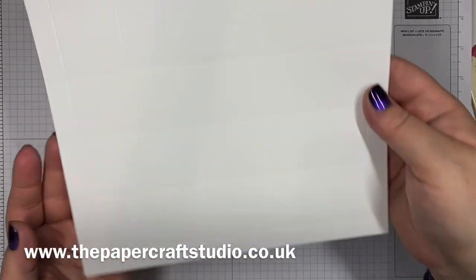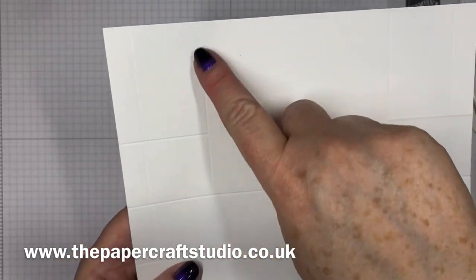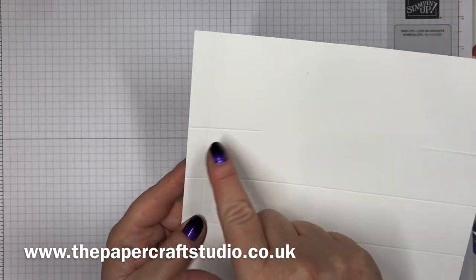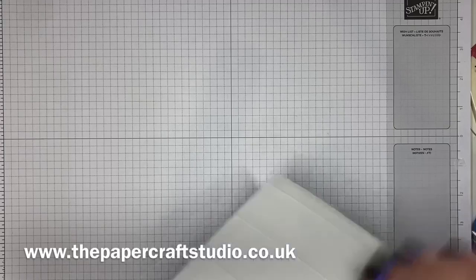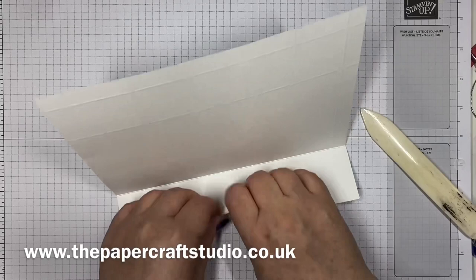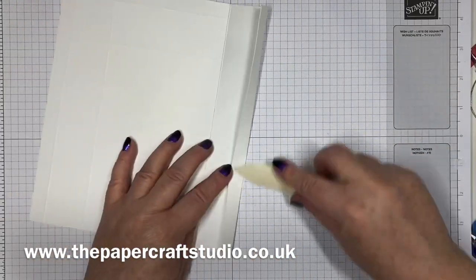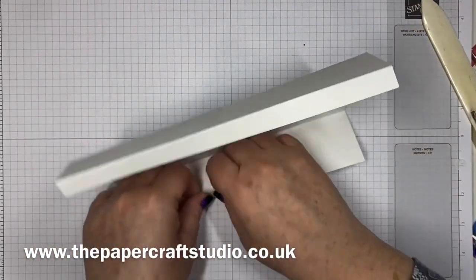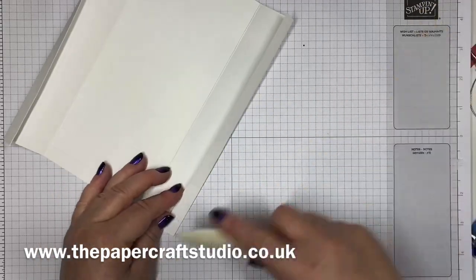So this is the section at the top where we scored all the way down on these ones, all the way across on these ones, but these two here at the top — you only score to the center, and we're not going to fold those. Fold the rest of all your score lines. It's throwing me because this one's going a different way because we flipped it over. This can look quite complicated to cut, but if we go step by step, we'll be all good. Pause me, rewind me, whatever you need to do.